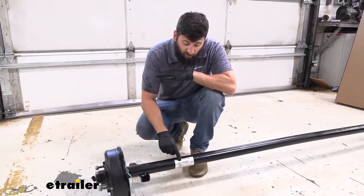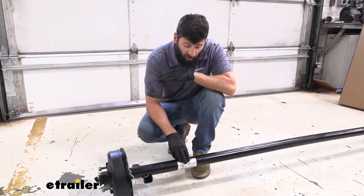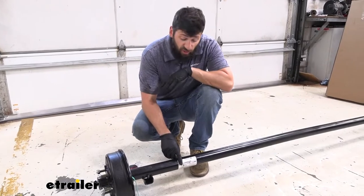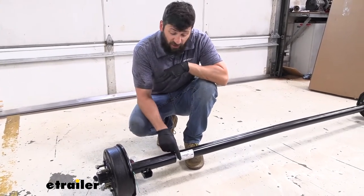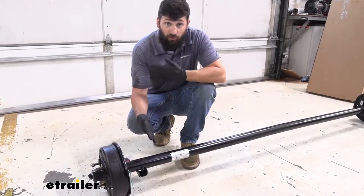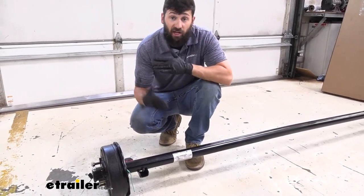If you do have an axle tag and there isn't a capacity listed on there, there may be a serial number or axle number. In that case, you could reach out to the axle manufacturer with this information and they should be able to give you the capacity. Some of the more common axle manufacturers on the market are Dexter and Lipper.